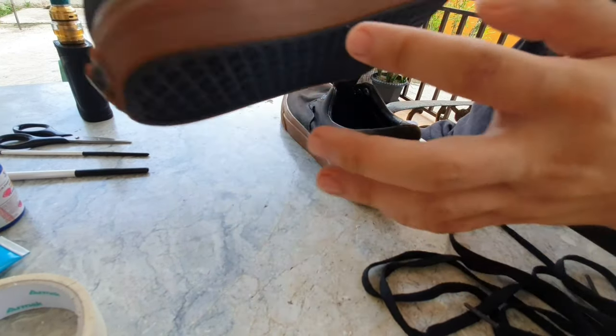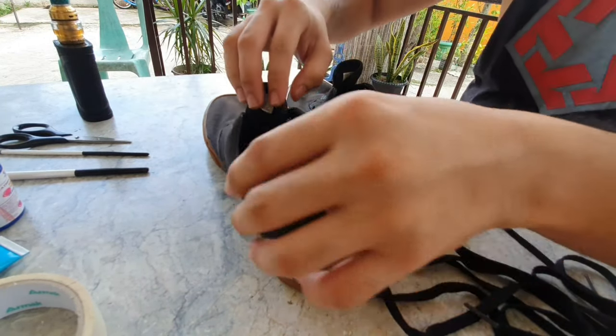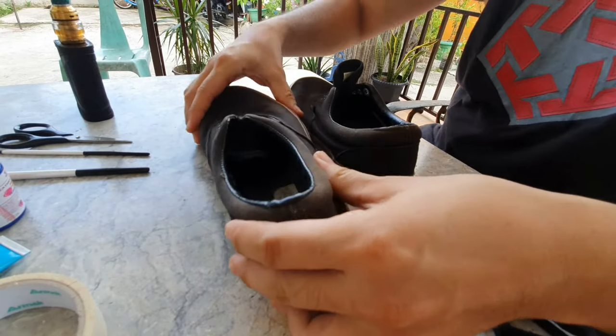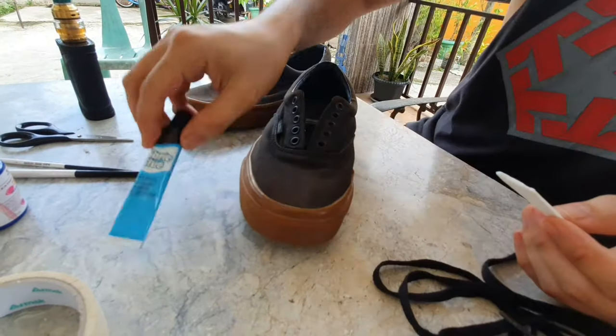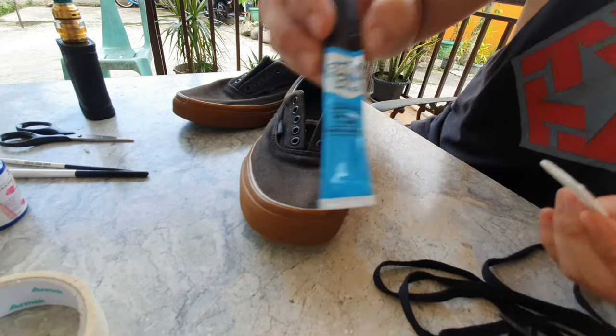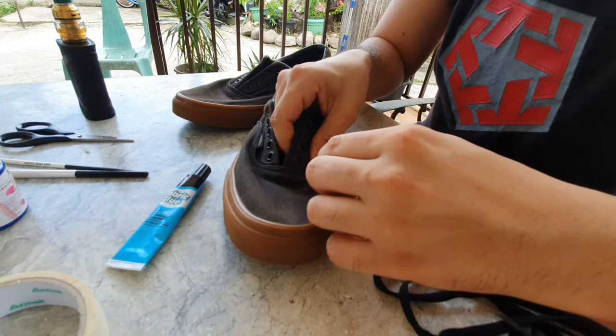So if the midsole is broken, you can use special glue for midsole or rugby, and then dry it up with a hair dryer to make it faster so you can start your project soon.